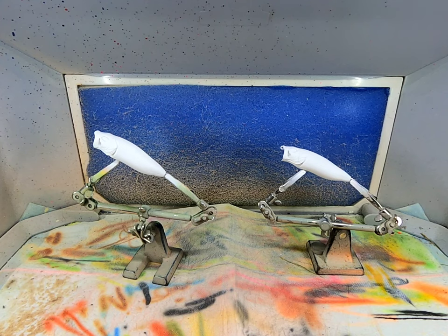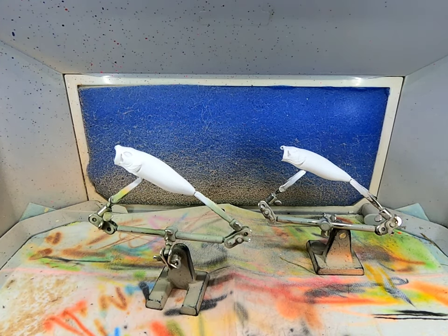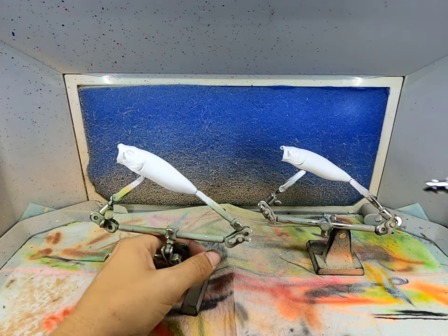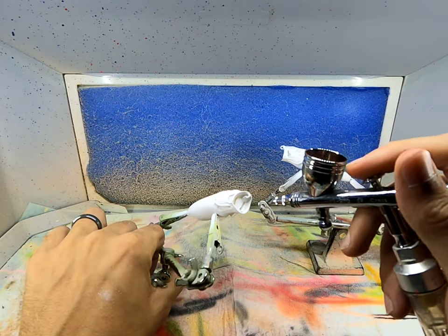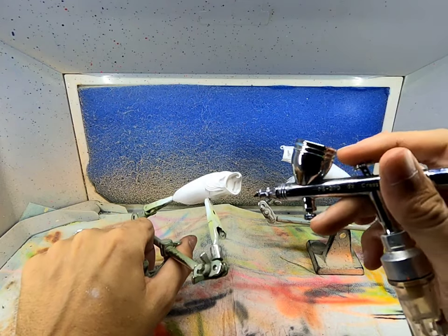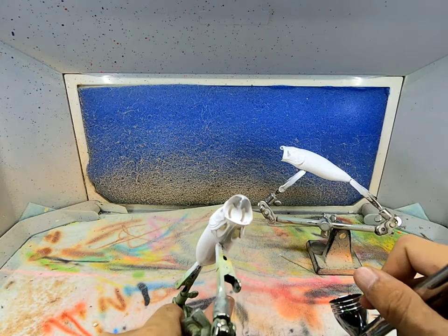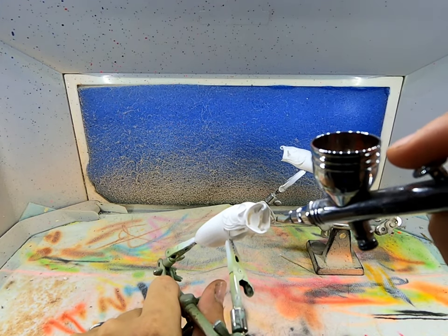Hello everybody, welcome back to Cubie's Tackle. Today we are going to paint these poppers in a color shift shad pattern. I went ahead and laid a white base coat. I'm going to spray the red in the mouth, and if any overspray gets on the body I'll just come back and recover that. I'm going to try to keep it off.